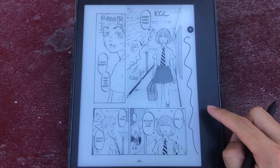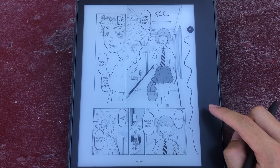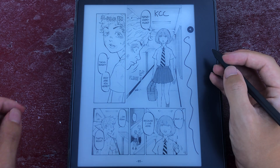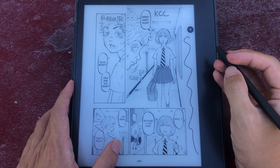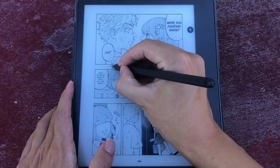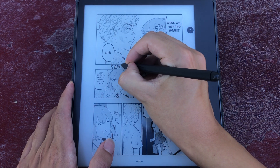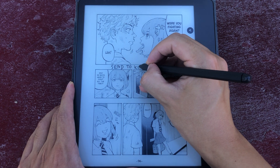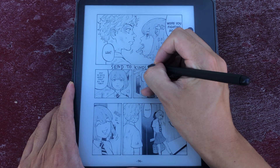If you want to use this, you just need to choose PDF output in KCC and make sure you select chunk size 200MB so you can send it through Send to Kindle. You probably want to pick 195MB or something to make sure that you get under the limit.